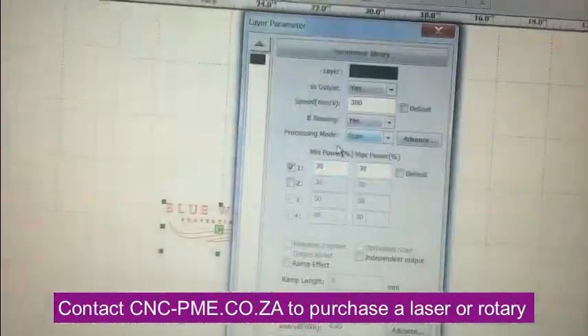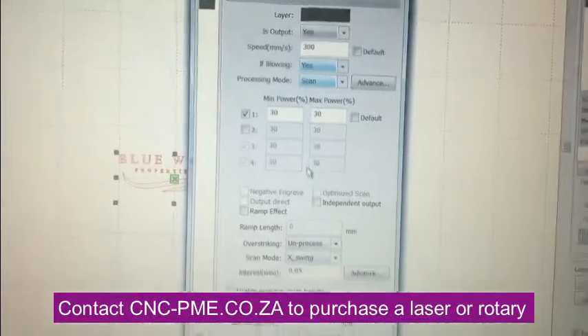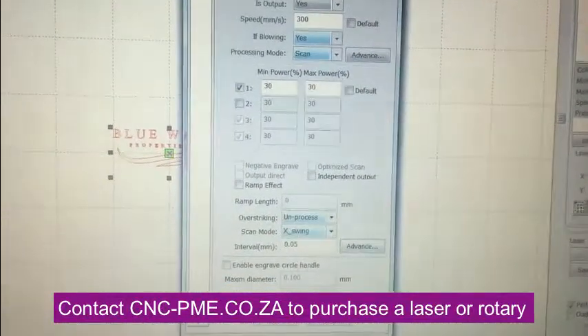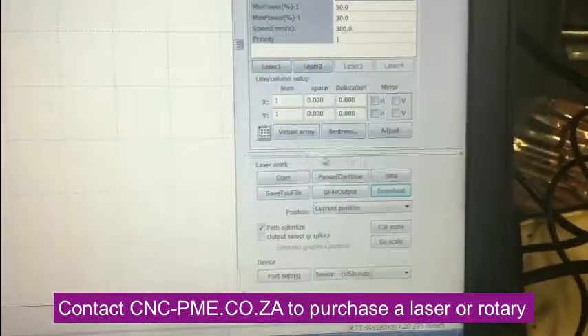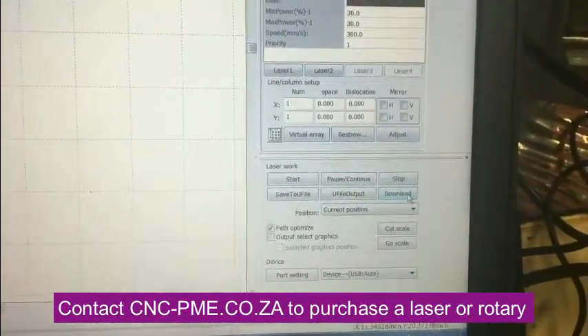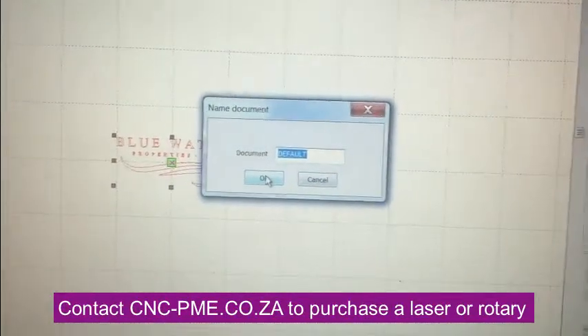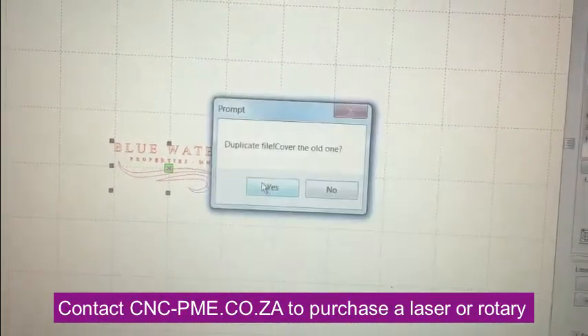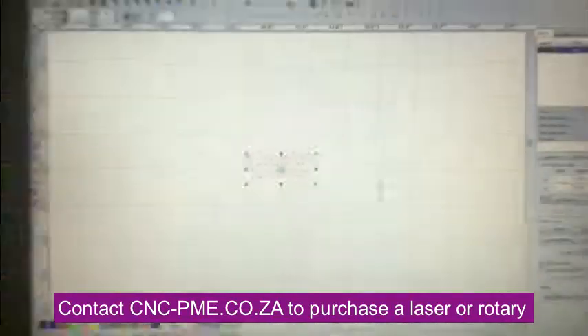Go in and set up your speed, your power settings, and your interval, then hit OK. After that, you go and click 'Download' to send that design to the laser, and that should be all there is to it.